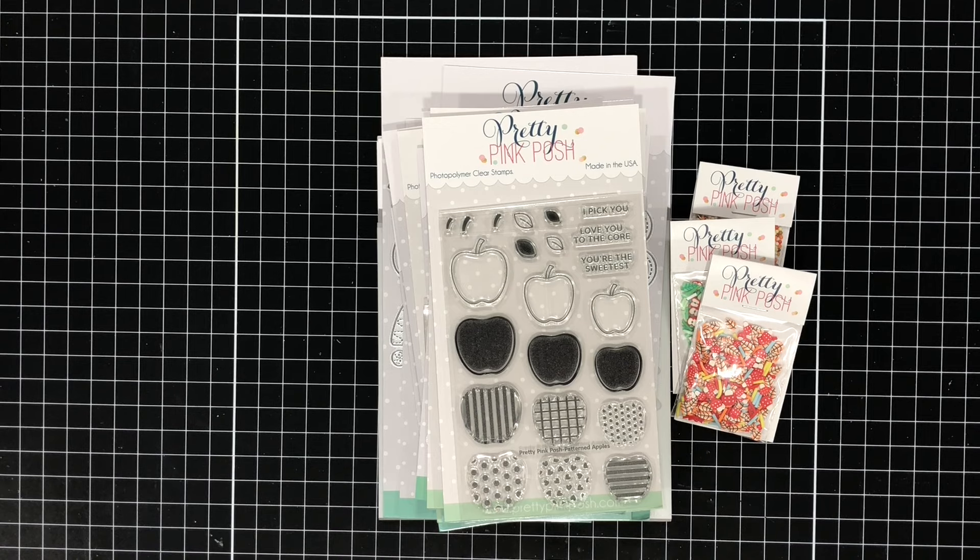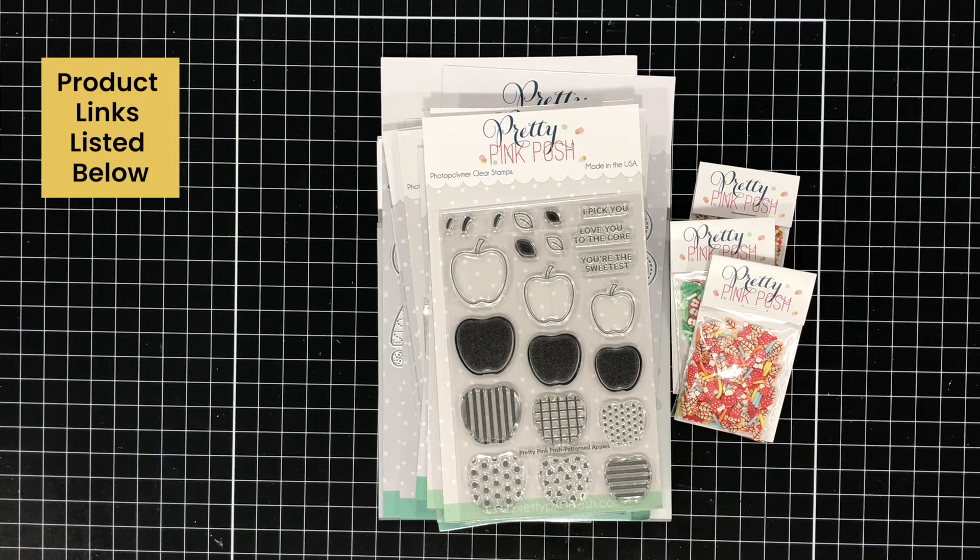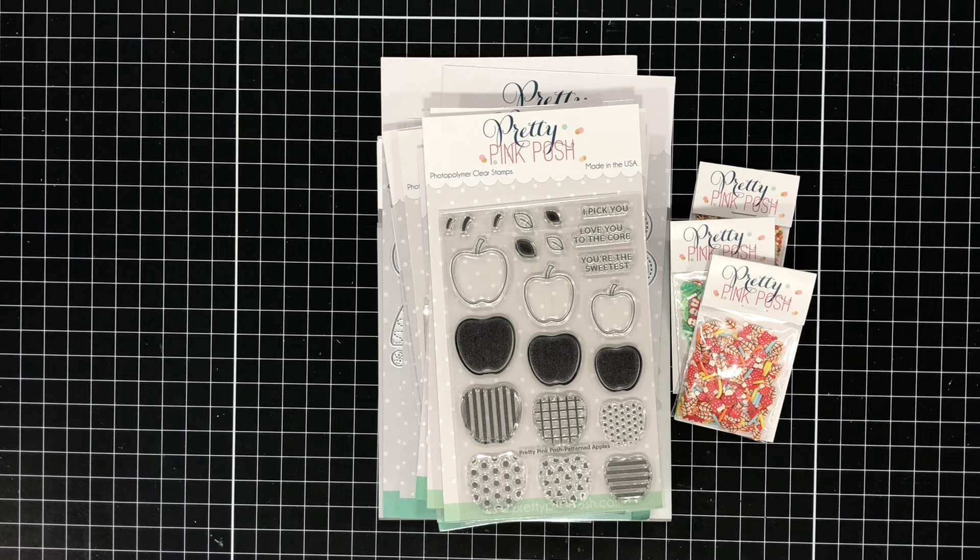I also want to mention that if you're interested in purchasing any of the products that you see here today, I will have direct links to all of these products down in the description box below, and I always appreciate when you use my links to make a purchase because it does help support me and my YouTube channel. Pretty Pink Posh also has these products as a bundle which would save you money.